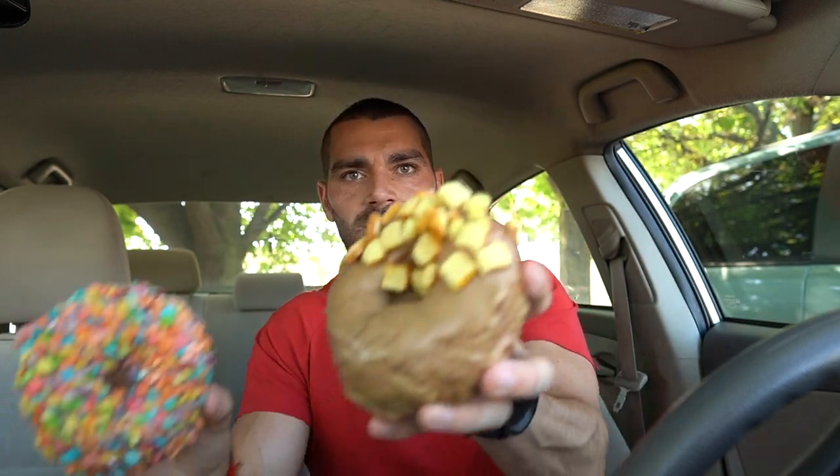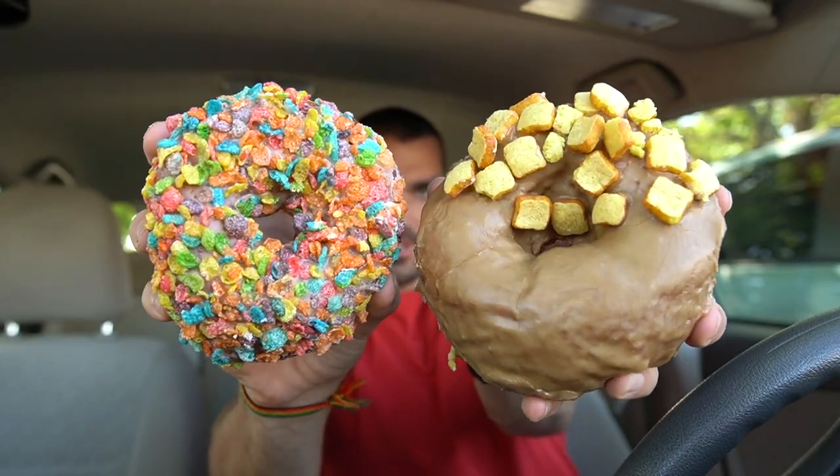Alright, let's eat. Let me take a sip of this coffee right here. I don't know which one to start with — they all look so amazing. And they're pretty massive too, like check that out.